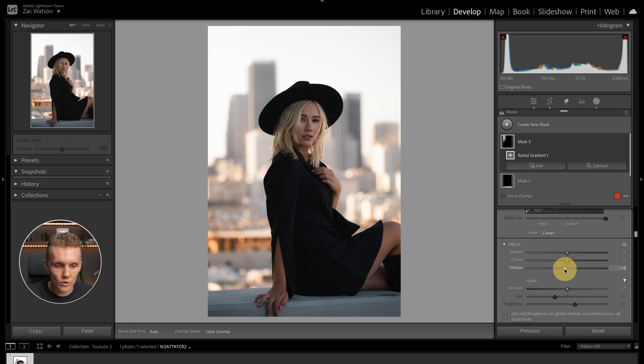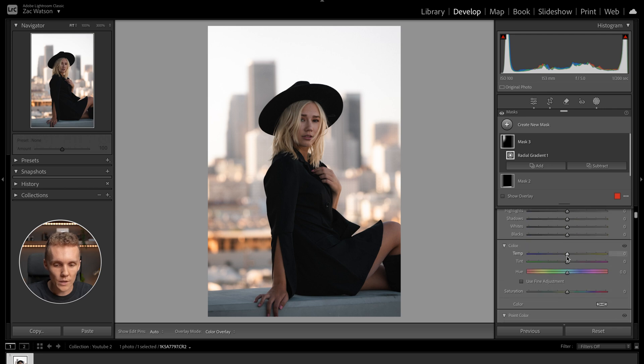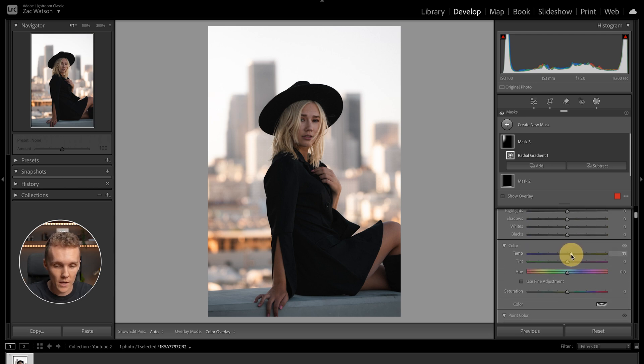We don't want to go too crazy and make things look unnatural. And then we're going to come up to the temperature and increase it ever so slightly. We can turn an individual mask off by hovering over it and clicking the eye icon — before and after. I really like the way this image is looking.